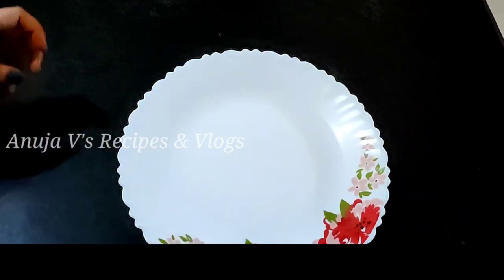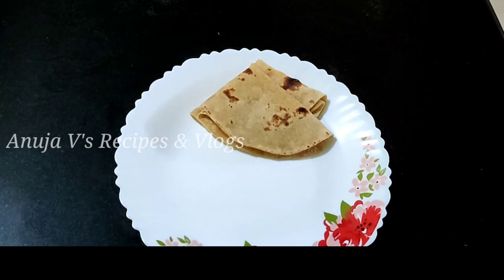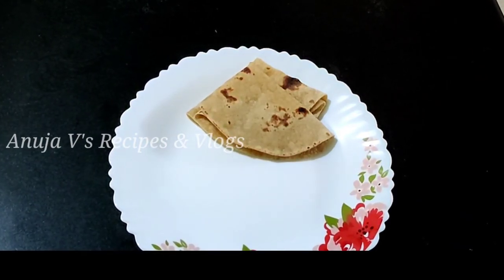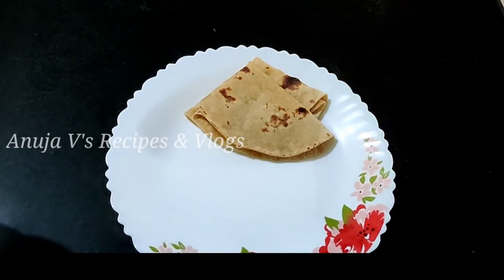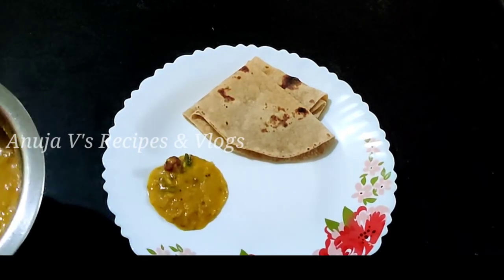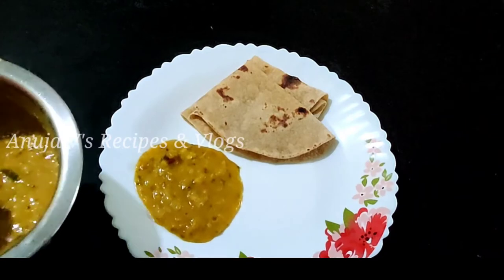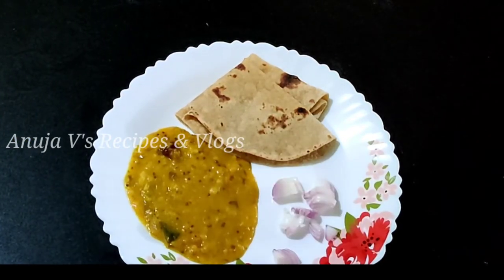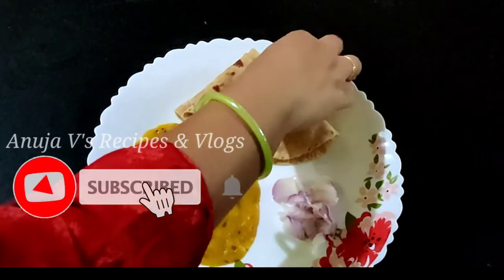Finally, we have two chapatis with puffs and onions for dinner. This is my roast dinner. Last one — it's not perfect, but we will try it. Now, this is my dinner.